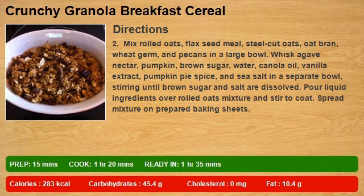Step 2: Mix rolled oats, flax seed meal, steel cut oats, oat bran, wheat germ, and pecans in a large bowl. Whisk agave nectar, pumpkin, brown sugar, water, canola oil, vanilla extract, pumpkin pie spice, and sea salt in a separate bowl, stirring until brown sugar and salt are dissolved. Pour liquid ingredients over rolled oats mixture and stir to coat.